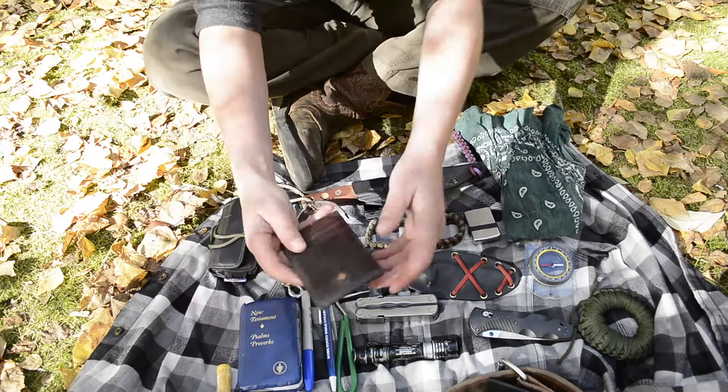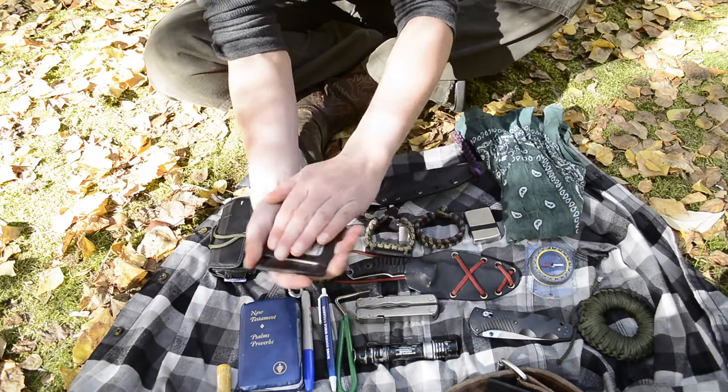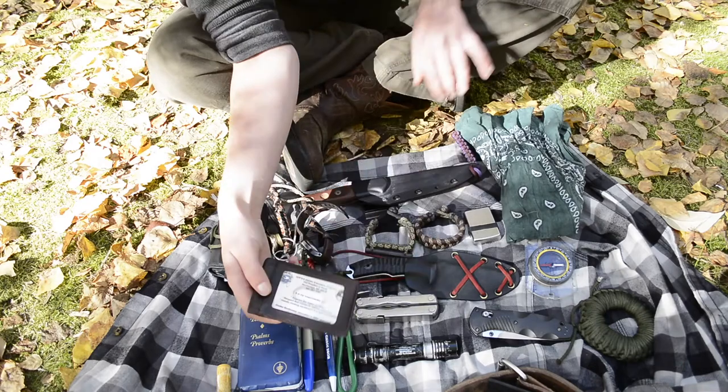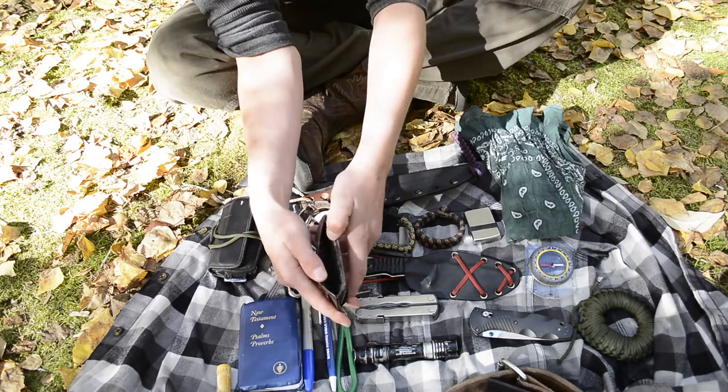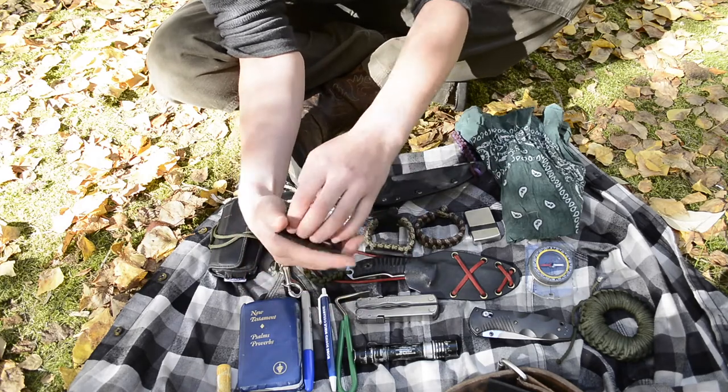Then I've got my wallet — just a basic leather wallet from Columbia. Nothing too special. It's got different cards and stuff, and absolutely no money. Just kidding. Nothing really that special about it.